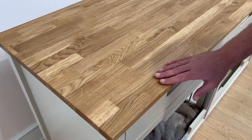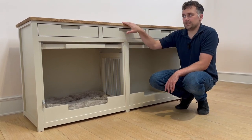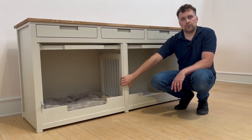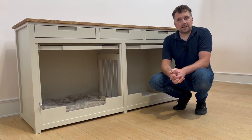At the very top of this piece of furniture we have a solid oak waxed worktop, which offsets the colour of the frame below, which is Oxford Stone by Farrow and Ball. This really brings this whole piece of furniture together. Thank you very much for watching.